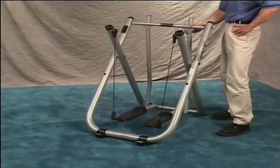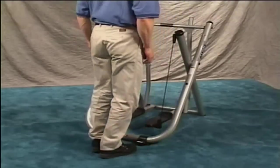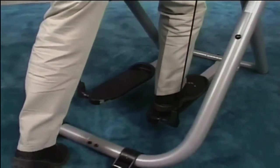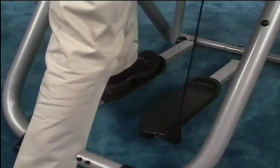At this time, it is important to level your Gazelle. Standing behind the machine, grab the rear handholds. Place your right foot onto the right foot platform and apply pressure. Remove your foot and repeat with the left foot.